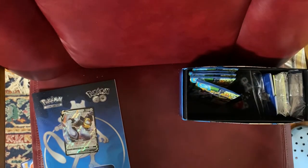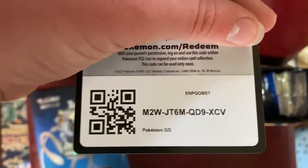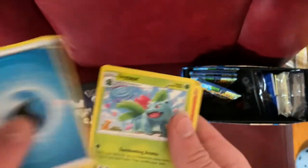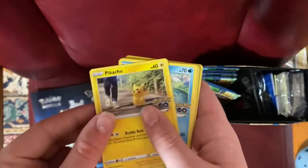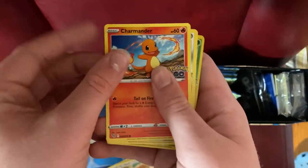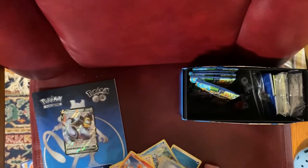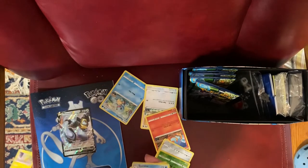Fifth pack — let's see if I can open this first try again. Almost did the card trick with the code card included, but I caught that. Cards revealed: Water-type Energy, Ivysaur, Unfezant, Camerupt, Pikachu, Squirtle, Bidoof, Charmander, Meltan, Meltan, Venusaur, and a Gyarados — is that a Holo Gyarados? Yeah, it is. They're always Holo in the last slot.